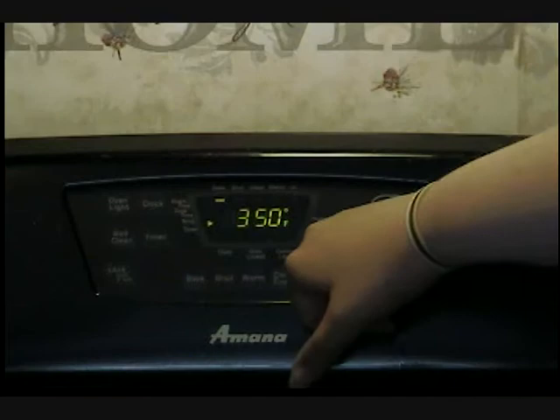Today I'm going to show you how to make sugar-free blueberry coffee cake. First, you preheat the oven to 350 degrees.